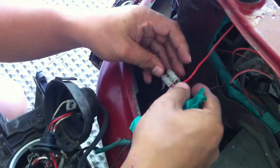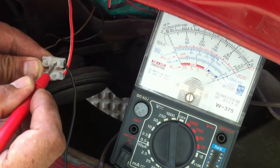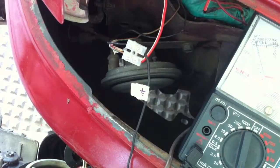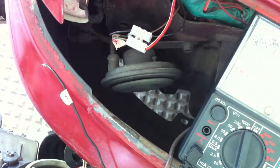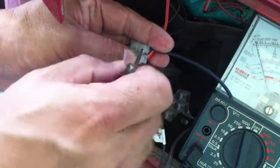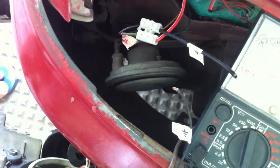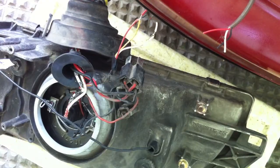I need to cut and label this black wire. I tested the black wire and it's connected to the negative terminal of the battery or chassis ground. I then disconnected and labeled the black wire. Cutting these last three wires completely removes the headlight assembly.